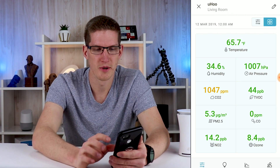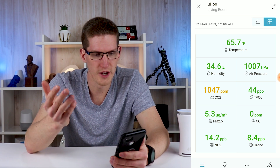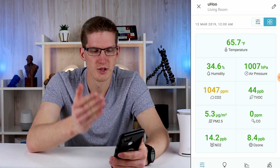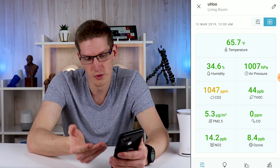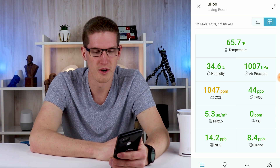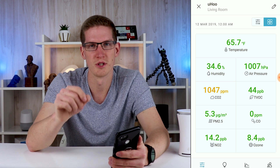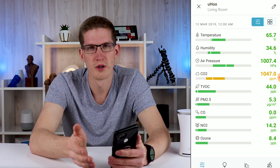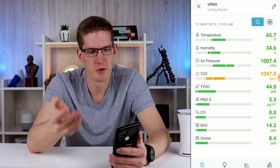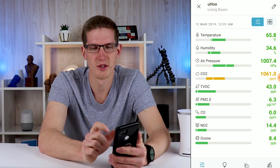Speaking of the app, it is done very well. It is complex enough to give you all the details and suggestions for each type of sensor, but simple and intuitive enough to immediately know how to navigate it. Looking at the app in a bit more depth, you can see we have a layout of all nine sensors. Green meaning that it's in the acceptable range. The CO2 is a little bit elevated right here, probably because my breath is kind of setting it off after talking for a couple minutes. It is that sensitive — I will go into more details on that later.